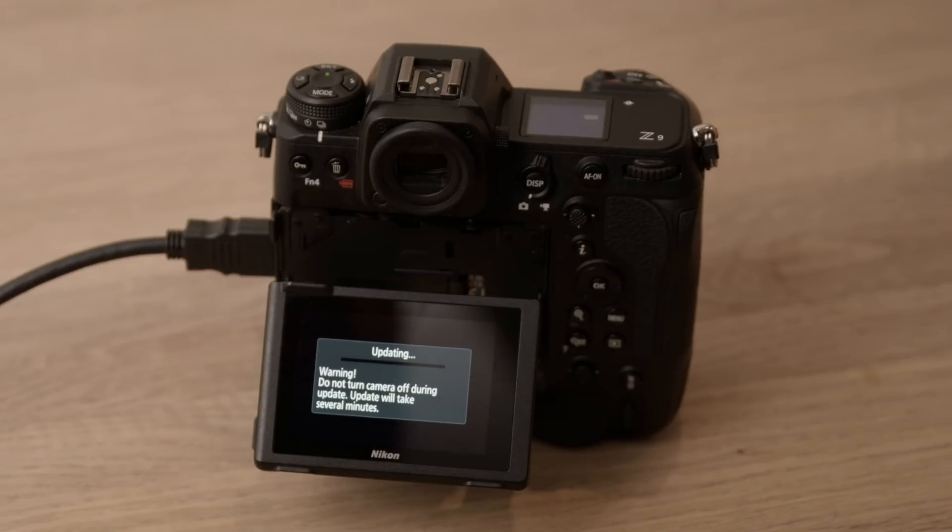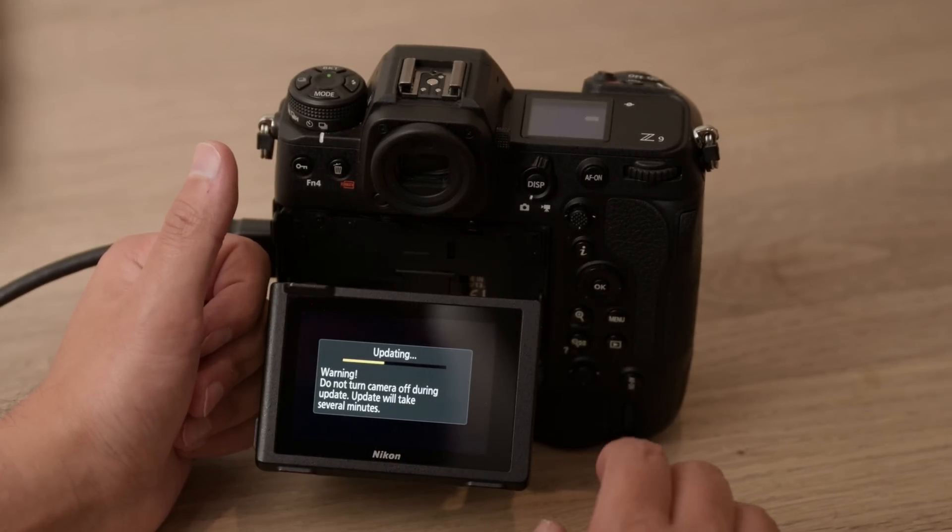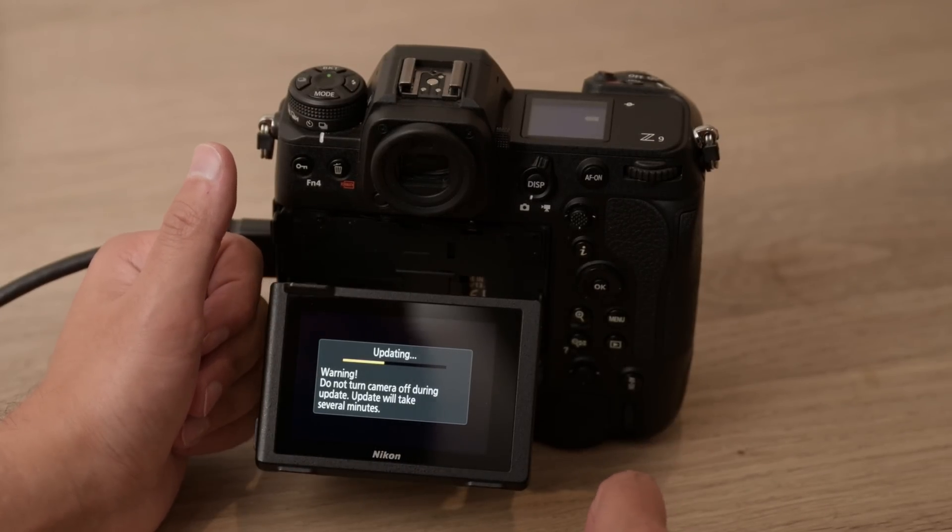That will then sit there and update for a short while — this should take somewhere around about six to seven minutes to complete. One thing to be aware of is when you're updating your firmware it might take longer than you're used to, especially if you come from an earlier firmware version, so just be patient and give it enough time. The update will complete successfully.